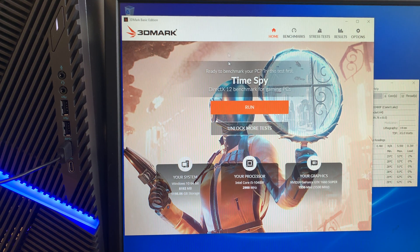Alright, let me introduce the computer I have here. This is running on an Intel i5, 10th generation CPU. I have the original 8 gigabytes of DDR4 RAM and my graphics card is a GTX 1060 Super.